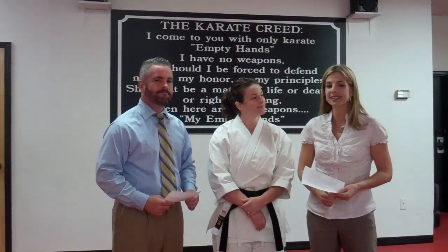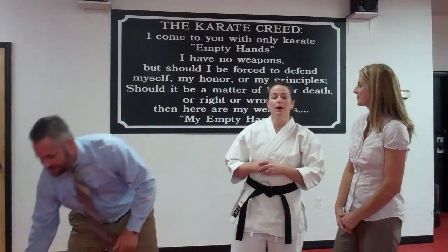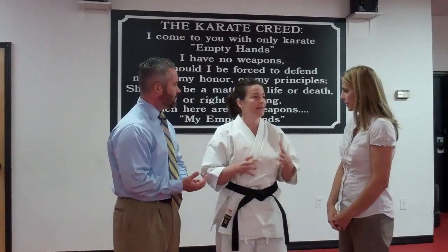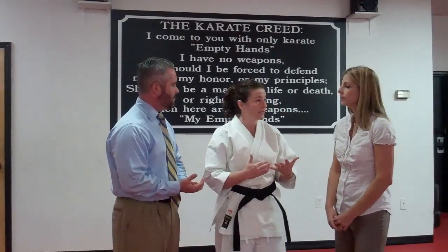We are fortunate enough today to be able to learn a self-defense technique from Sensei Jen. What we're going to work on is a choke from behind. There are many things to learn, but the one we're doing today addresses a common fear: being attacked from behind.